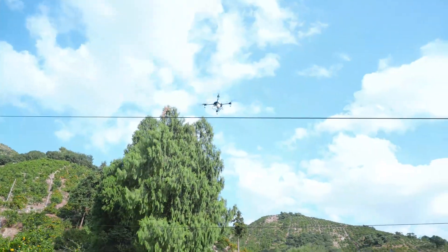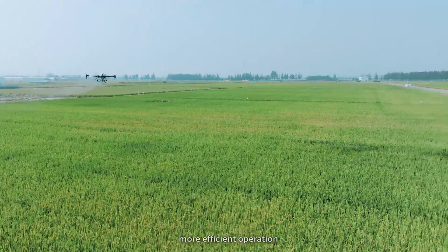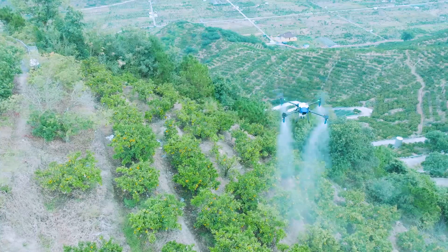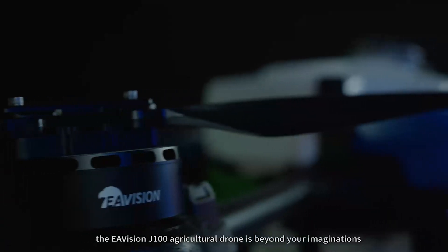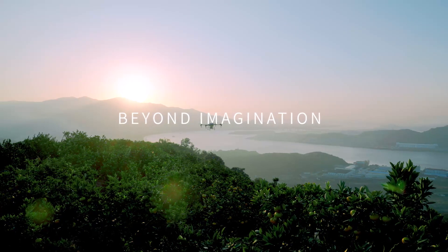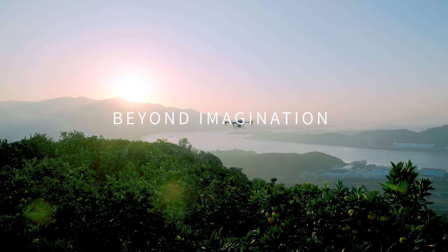Safer flight, more efficient operation, superior spraying, and more comprehensive functions — the EF Vision J100 agricultural drone offers capabilities beyond your imagination.